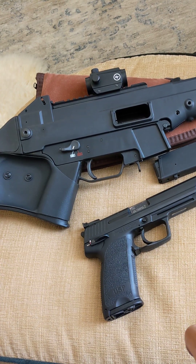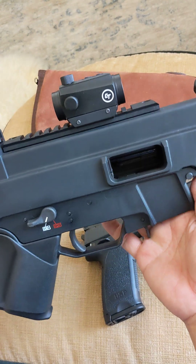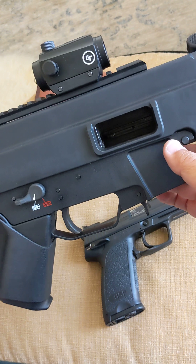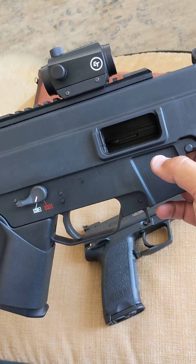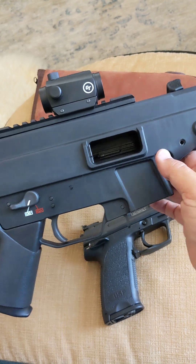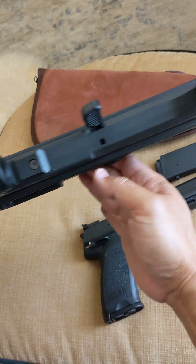With that result, it's hard to justify such a big real estate for the USC, right? Other than magazine capacity for the unrestricted version for the police force. This is a nice carbine — look at how thin it is. It's very thin.